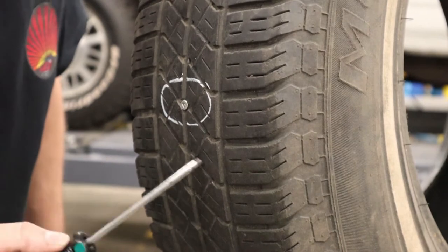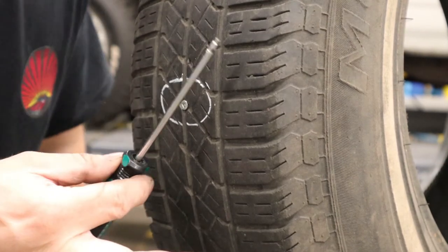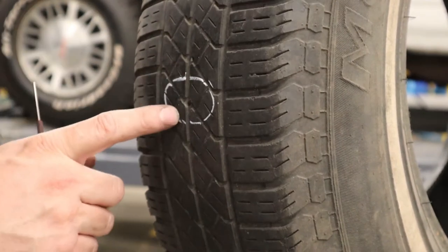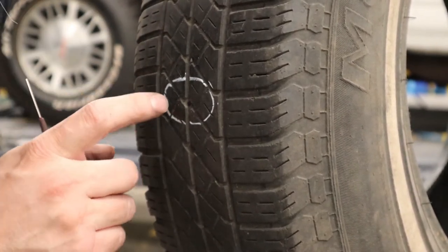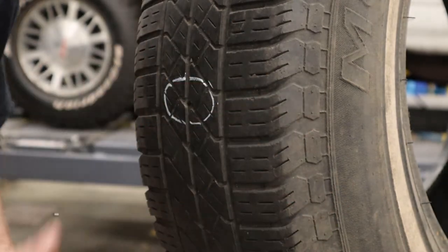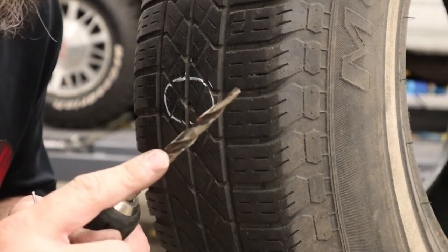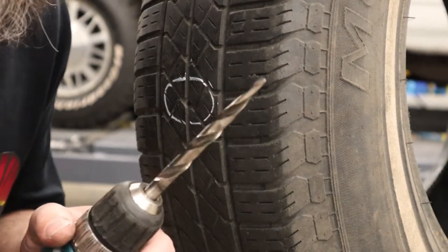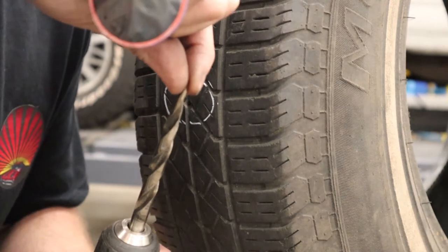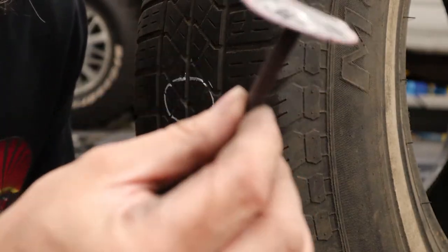Once you've found the puncture, mark it so you don't lose track of it, then remove the nail or screw — usually with a pair of pliers. After removing it, you'll have a super tiny hole that pretty much closes up on itself. There's no way you're going to get the stem of the umbrella patch in there, so you need to open it up using something called a tapered drill bit. I'll put a list of all the parts used in the description below. The tapered bit has a little point to get it into the hole and then widens out so you can open it up — don't go too big, but big enough for the stem to fit through.